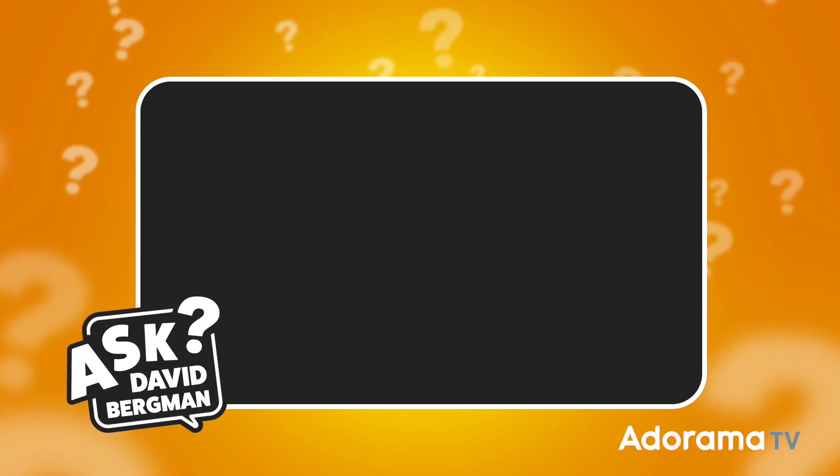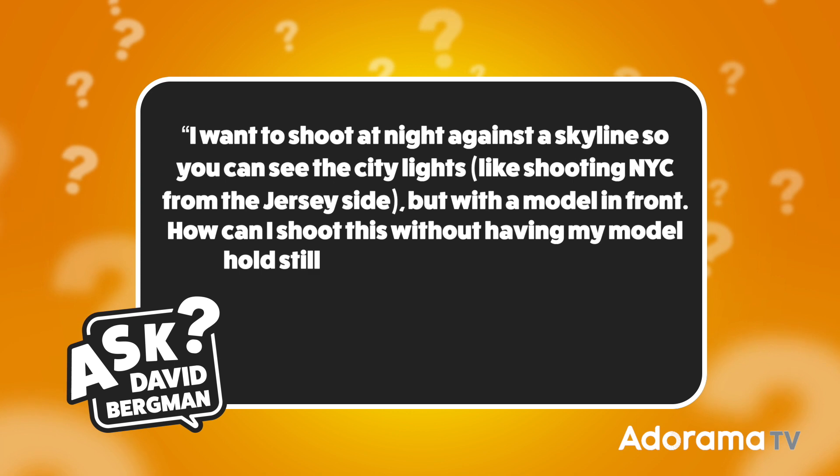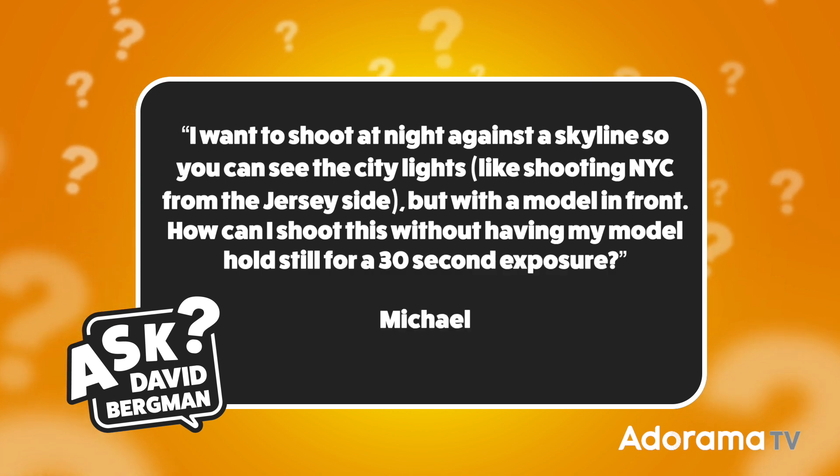Today I've got a question sent in from Michael and he wants to know: I want to shoot at night against a skyline so you can see the city lights — like shooting New York City from the Jersey side — but with a model in front. How can I shoot this without having my model hold still for a 30-second exposure? This is actually a great question. I live in New York City and I've done that kind of photograph exactly.